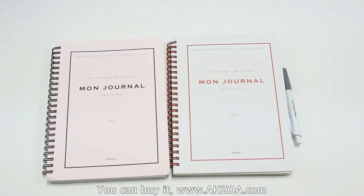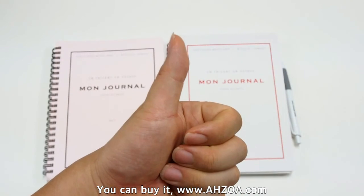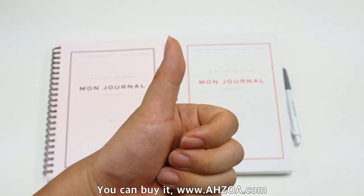If you like to manage your schedule with weekly pages or want a customizable diary, I recommend this product. I hope this video is helpful for you. If it is, please click the subscribe button. Thank you.